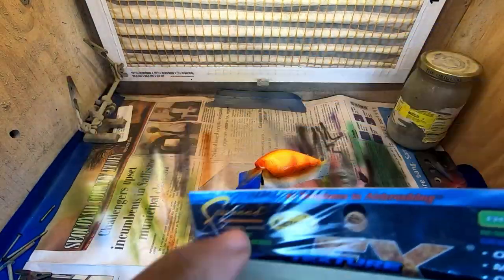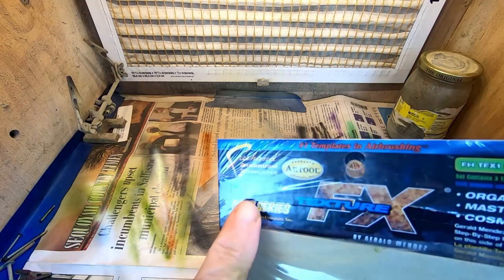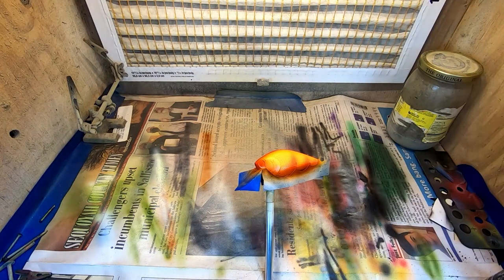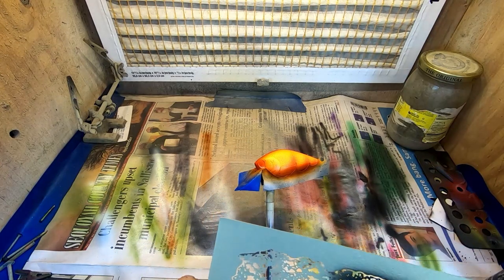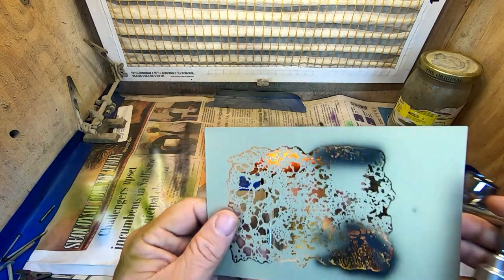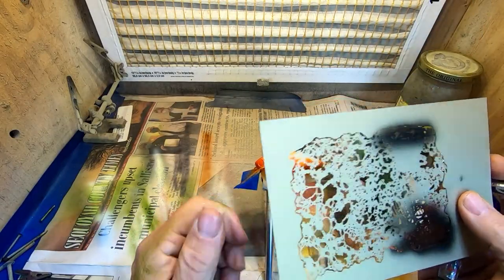Next thing, we're going to use our FX texture stencil pack — this is the mini series from Art Tool — and we're going to use that same color and add a little texture to our crawl.